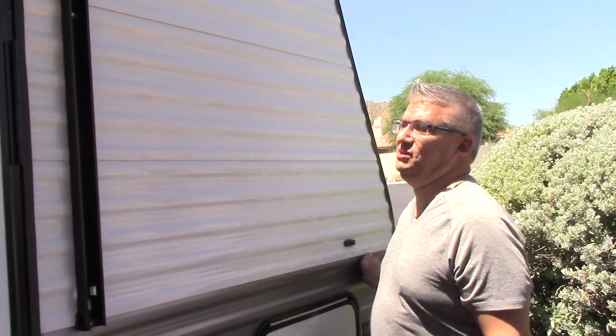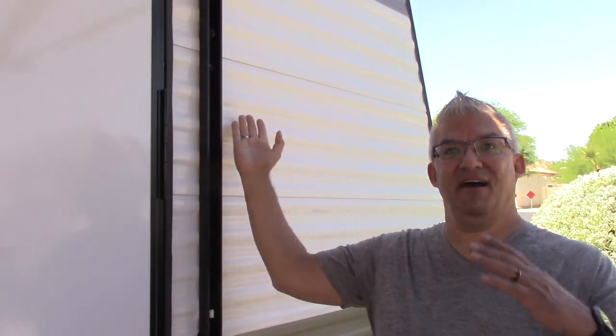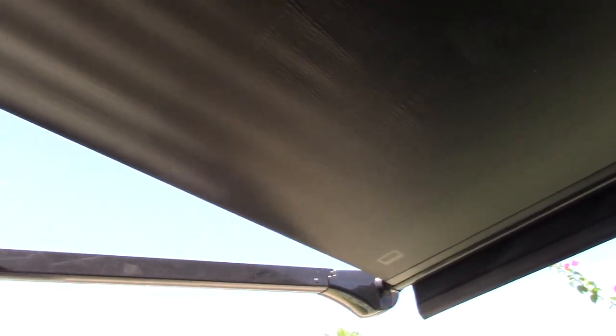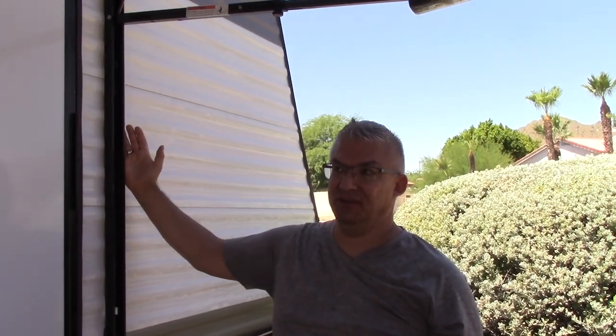It's got your marker lights, which are pretty standard. Here you can see the awning — we have it out because we're in Arizona and it's darn hot. It's a 10-foot awning, which we think is actually pretty good. And it's automatic, which is really nice — press of a button. It probably takes about 20 seconds to come all the way out and back. So it's not the fastest, but it's automatic, which is a nice feature.